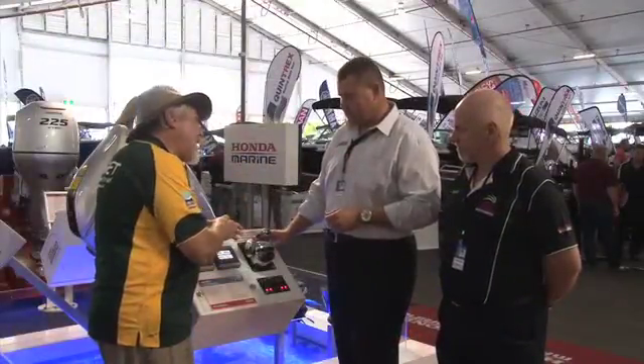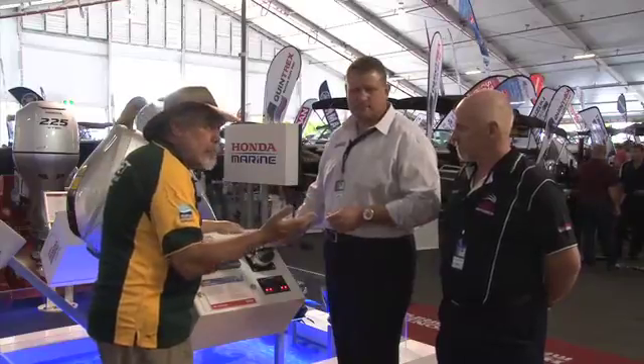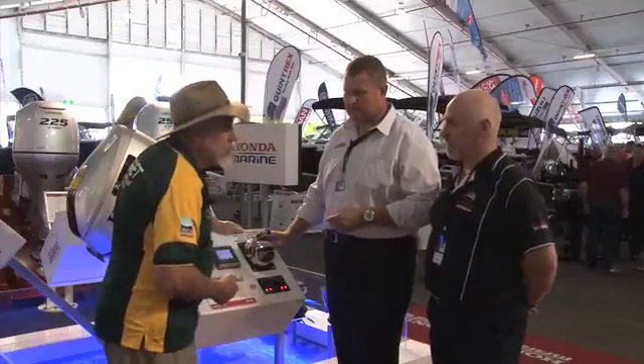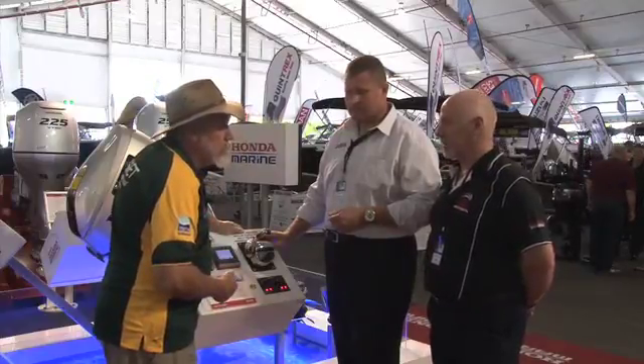Okay, and they're available at Bay Honda — when will you have these, Gary? Towards the end of the year they'll be available — full electronic system. It's how the world's going, so Honda have got to keep up with the products.